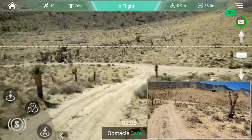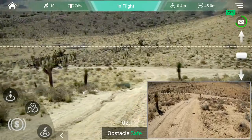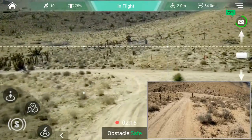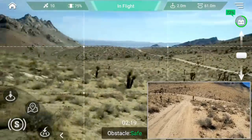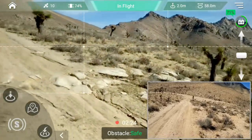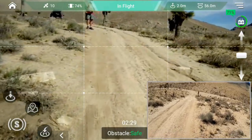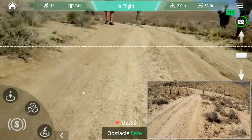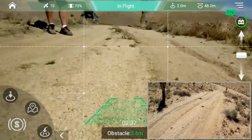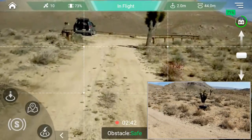How about controlled flight into terrain? Let's go down here — we got a hill here. Right about there. We're about six feet up. We're going to come up slowly up the hill and see if it can detect the hill and automatically adjust, or if it'll continue into the ground. I'm pushing forward on the stick. It's detecting it and climbing automatically to go up the hill.